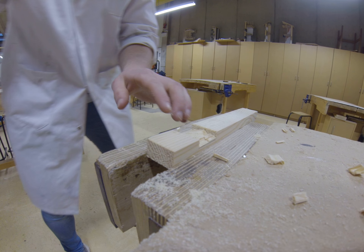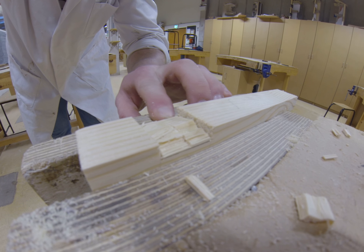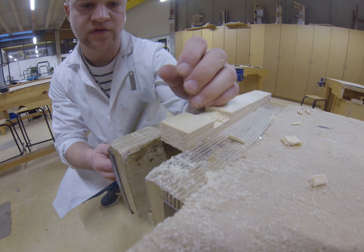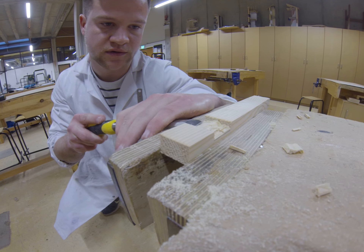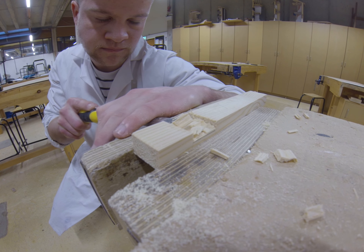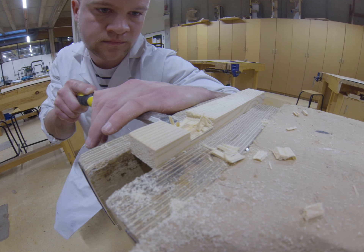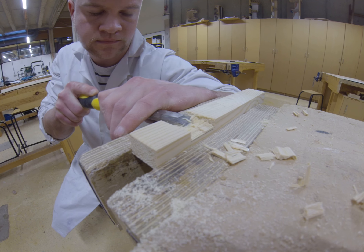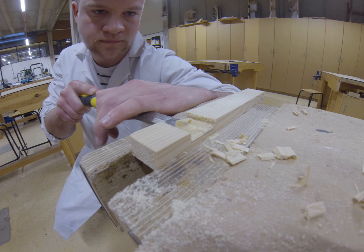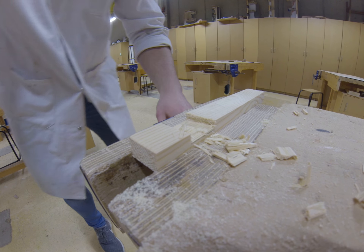The last step is just chiseling it off so that the trench is completely leveled the whole way across. I've always thought of it as a good analogy — just taking the roof off the house. I often use a bigger chisel because it covers more area. Then just swap it over and do the same from the other side.